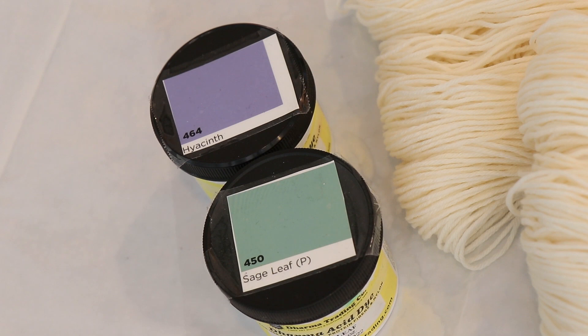The colors on the yarn will be placed in separate areas but they will also blend as we squish things together, and I have a feeling we will end up with something very pretty. Sage Leaf can break and sometimes lean a little blue, and Hyacinth is a fairly bluish purple, so even if they mix completely we will still end up with something really beautiful.